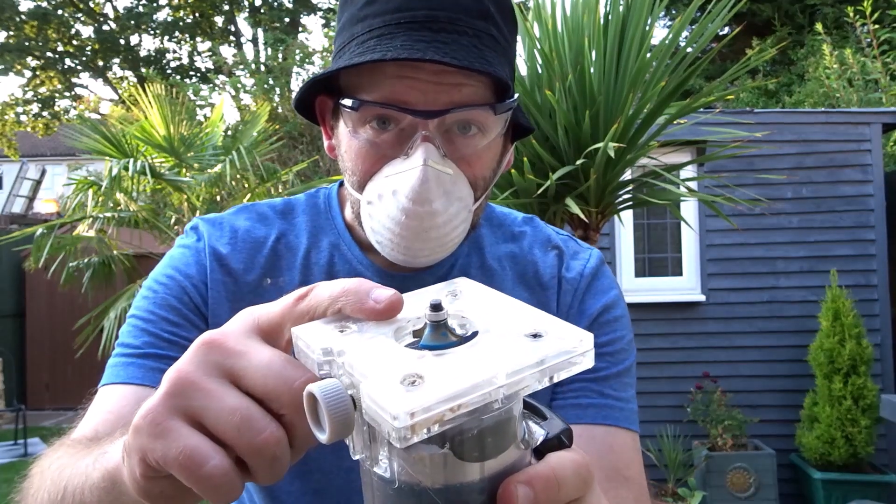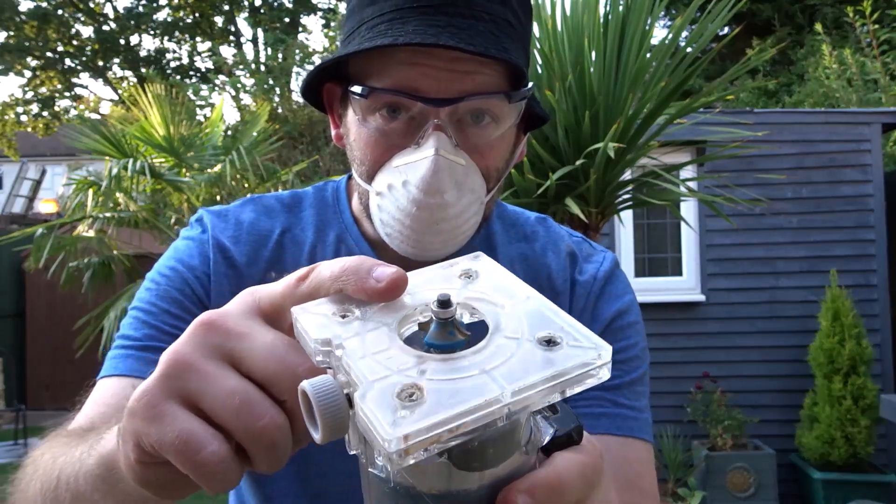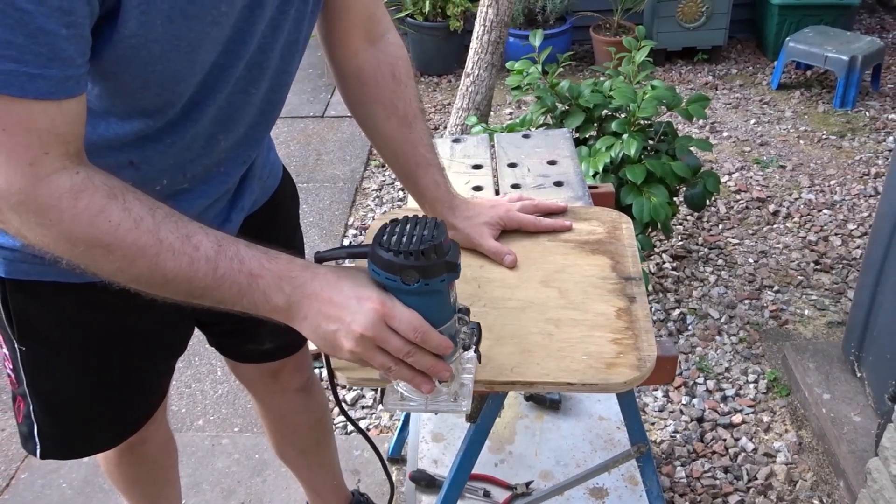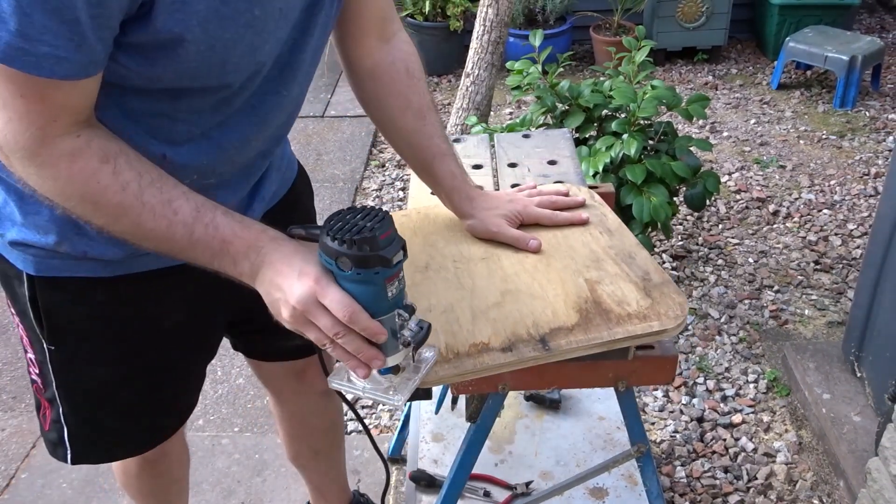I wanted to add a round over to one side of the seat and the back. I have a round over bit in my router and that will allow the rain to fall off and it will just be smoother and more comfortable.